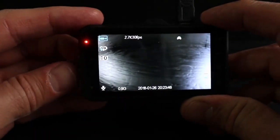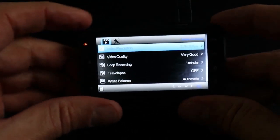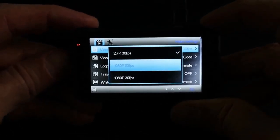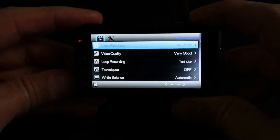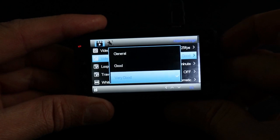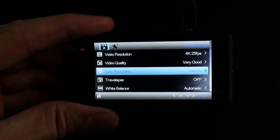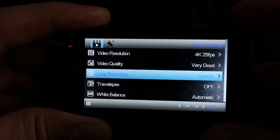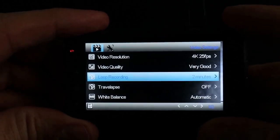Go to the menu by pressing the menu button on the left, and I will go through the settings one by one. The camera comes by default on 2K video resolution — I'm putting it here on 4K resolution at 24-25 frames per second. Video quality I'm leaving at very good. For loop recording, it has three options: one minute, two minutes and five minutes — I will put it at two minutes.